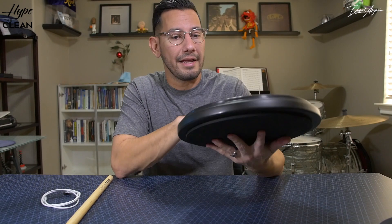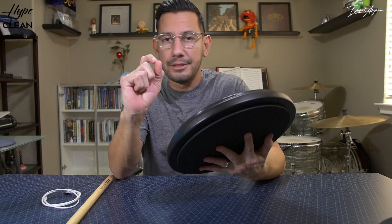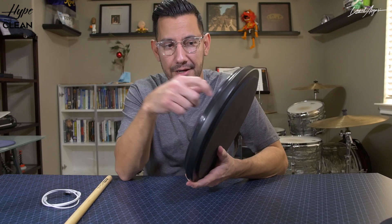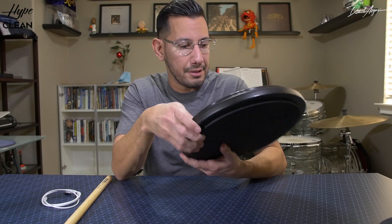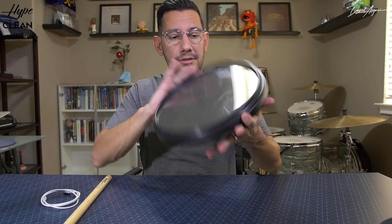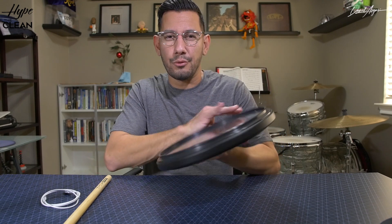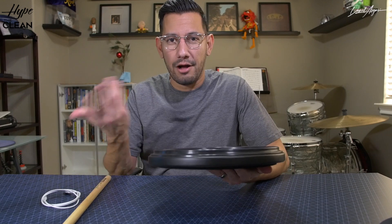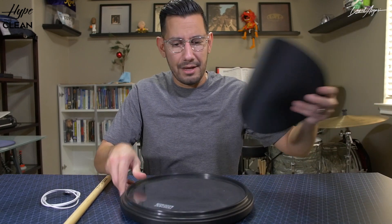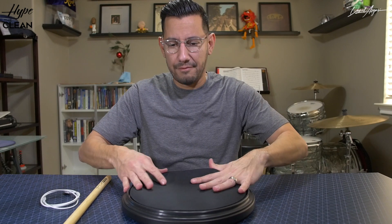My only recommendation would be to make the crevice a little bit bigger so a finger could fit in it and you could scoop it out, because once it's in there it's pretty much in there. That's good because you want it to stay in place when you play, but getting it off is gonna cause a little bit of an issue. Putting the sound-off pad on top of the plastic top doesn't seem to make much difference.